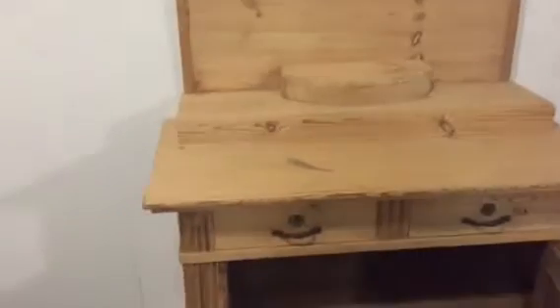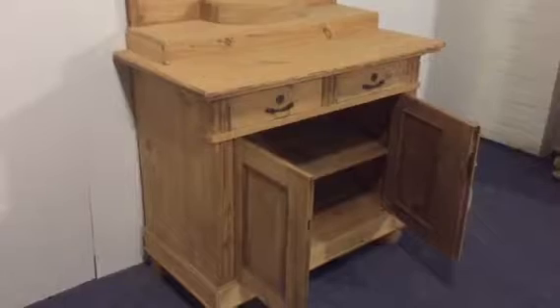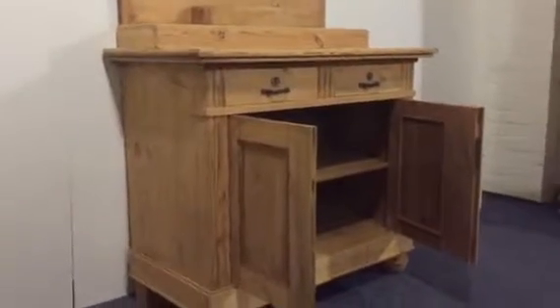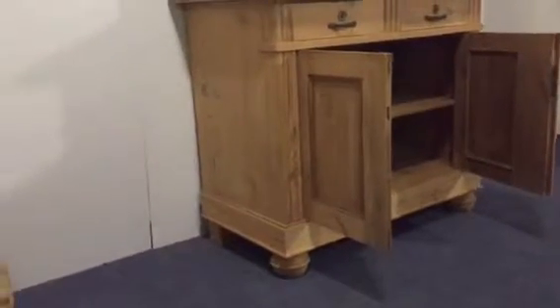It's been recently stripped to the bare wood, so it's all ready for waxing or painting. It sits on bun feet to the front and block feet to the back.